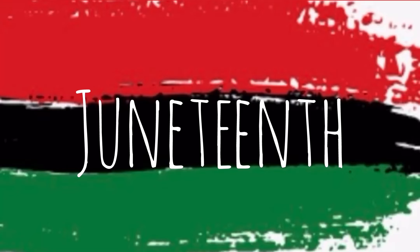Juneteenth is a holiday celebrated on June 19th to commemorate the emancipation of enslaved people in the U.S. The holiday was first celebrated in Texas, where on that date in 1865, in the aftermath of the Civil War, slaves were declared free under the terms of the 1862 Emancipation Proclamation. I am making my cake using the colors of the Pan-African flag, which represents people of the African diaspora and symbolizes Black liberation in the United States.